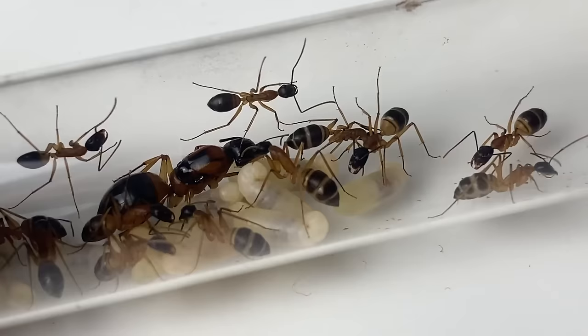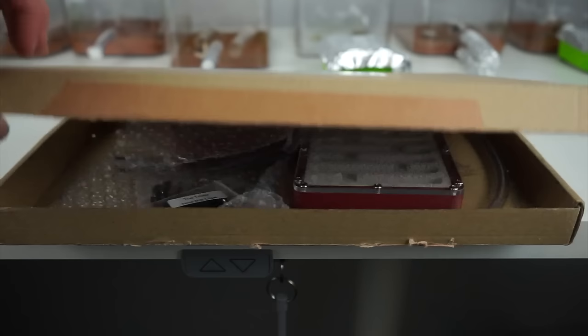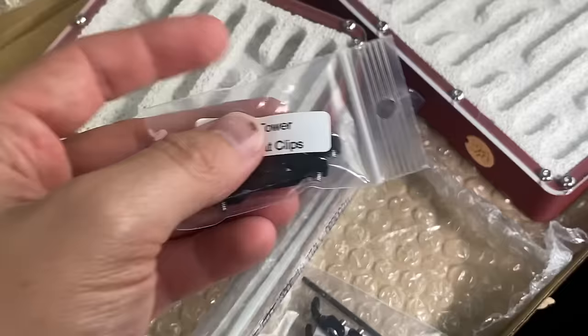If you find yourself enjoying this video, then do me a favor and subscribe — it makes my day. My friend Aesthetic Ants sent me two ant nests, and I think they're the best ant farm money can buy. There is a lot to love about these nests and Aesthetic Ants himself. His innovation and passion is second to none.